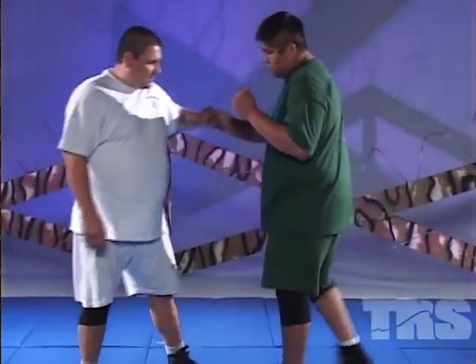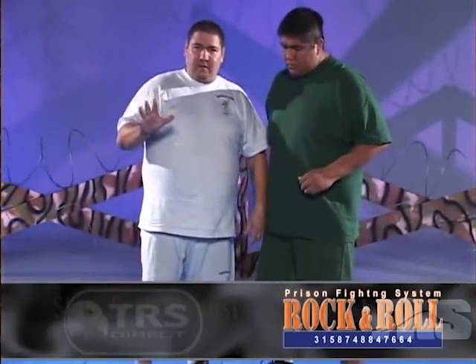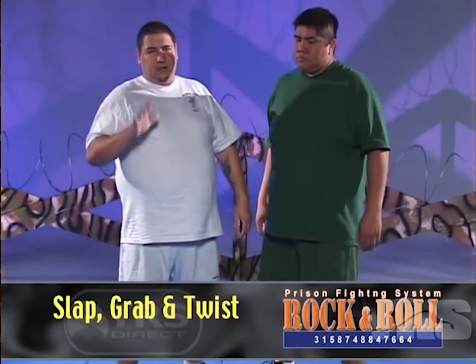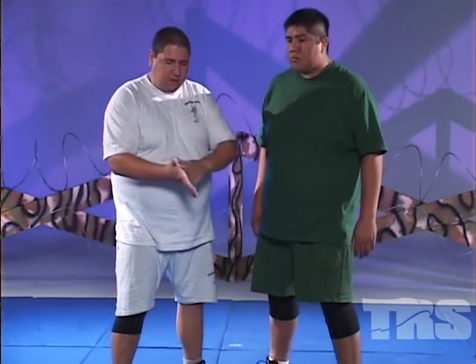One of the three basic ones is going to be the slap, grab, and twist. Slap, grab, and twist stands for your hand being open, hitting the groin area. With your hand open, once you hit and make contact with your hand open, your fingers are naturally going to wrap around. So once I hit, my fingers are naturally going to wrap.